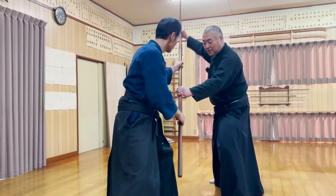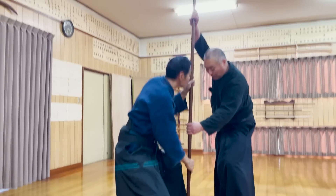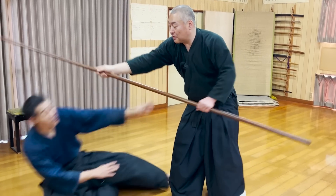Because Sensei is holding on to the part of the handle closer to the point, it's easier for him to put power into it.